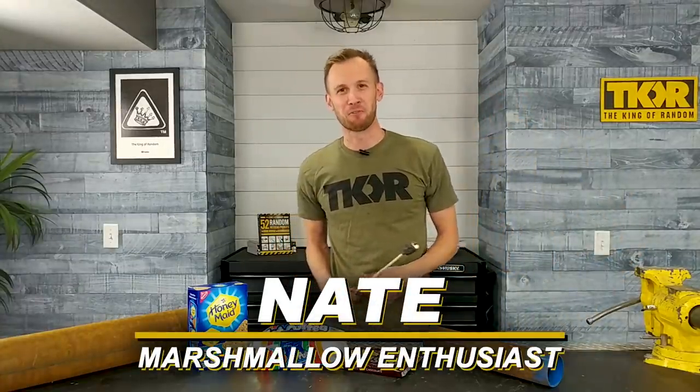Hi, Nate here with the King of Random. Do your marshmallows always turn out looking like this? Burned up to a crisp and barely edible? Well have we got a solution for you!